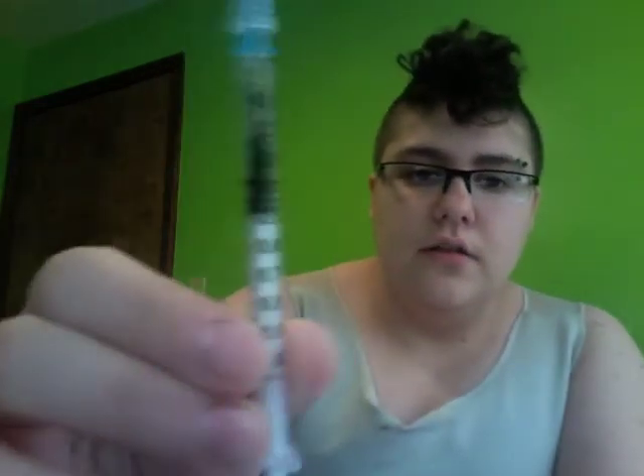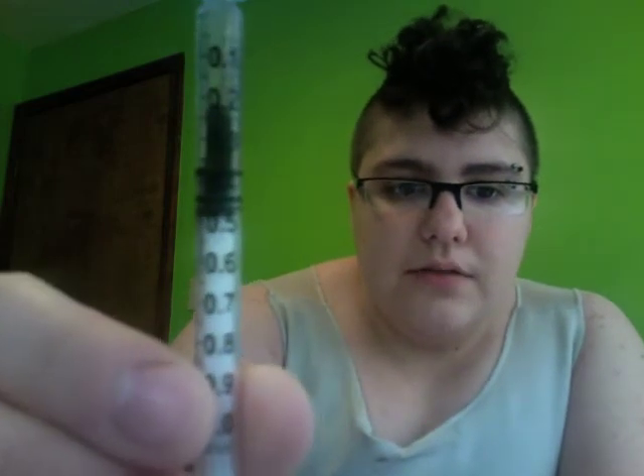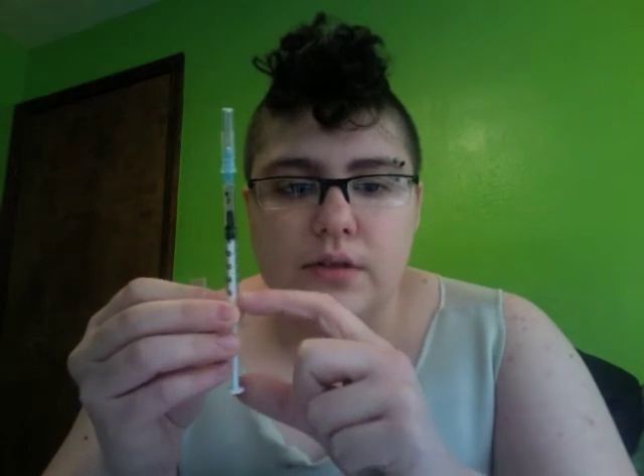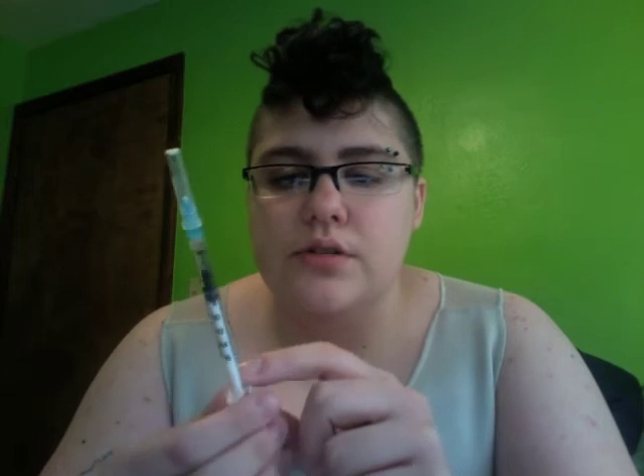I am currently taking 0.40 milliliters of testosterone a week. If I can find the right syringe, I'll show you how much that is. It's roughly that much — just slightly past the 4. So that's how much 0.40 is. One full milliliter would be down to this line right here, and one milliliter is also what one cc is. A milliliter and cc are the exact same thing, and 0.40 milliliters would be 0.40 cc's.